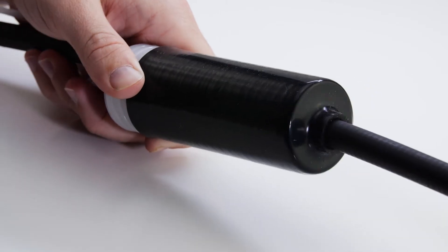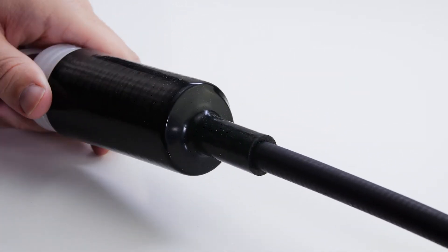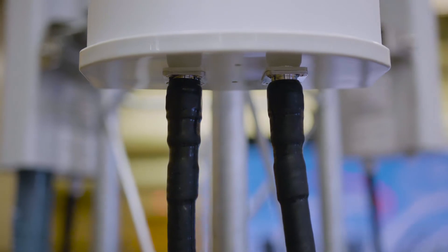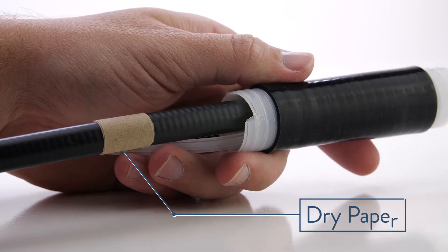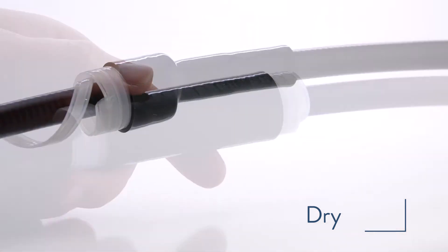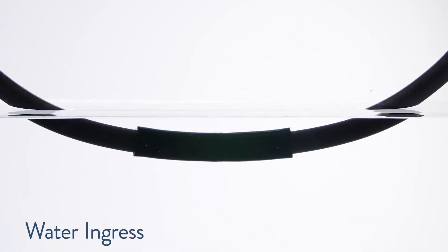Gamma ColdShrink is the optimal watertight weatherproofing solution. It's typically used to protect cables and connectors that carry power or electronic signals. When placed over a cable, Gamma ColdShrink protects cables from weather, moisture, and water ingress.